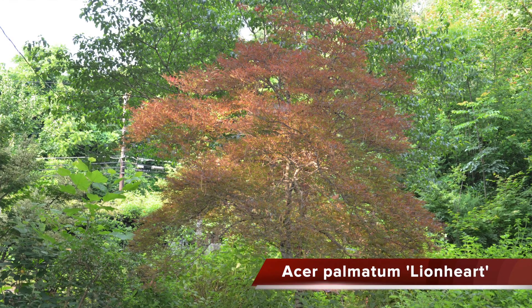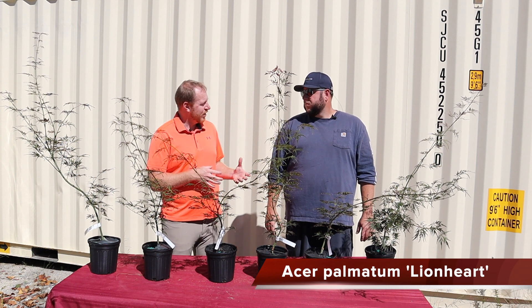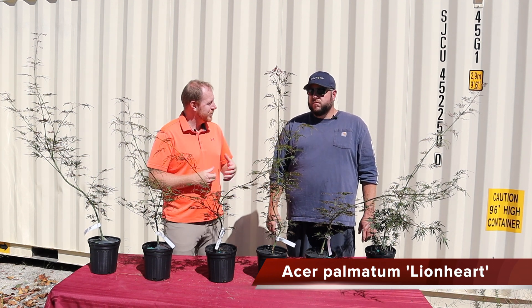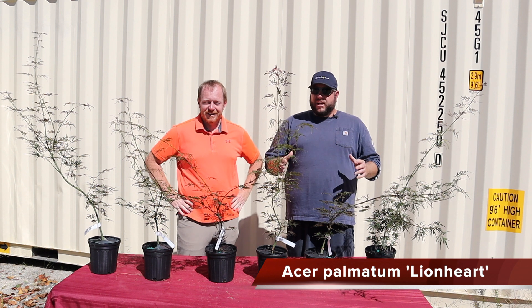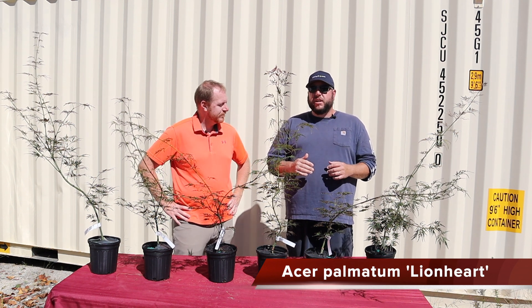Lionheart is accredited to being named and introduced by Duncan and Davies Nursery in New Zealand. We recently did a whole video on Japanese maples from Australia. Maybe some Duncan and Davies introductions or New Zealand introductions might be a future video for us — that'd be a great idea for a future Saturday Showcase, where we dive into collections of Japanese maples in different ways.